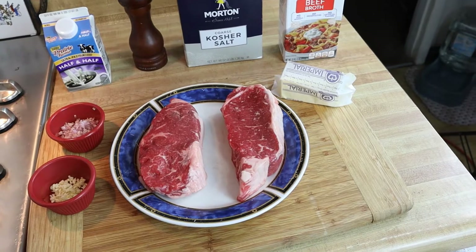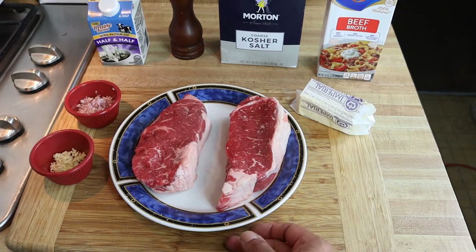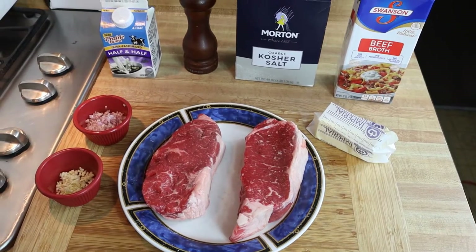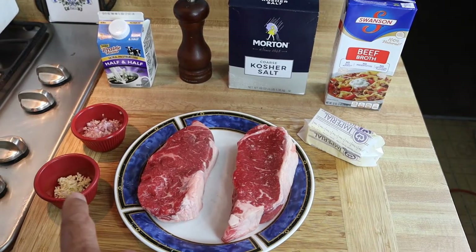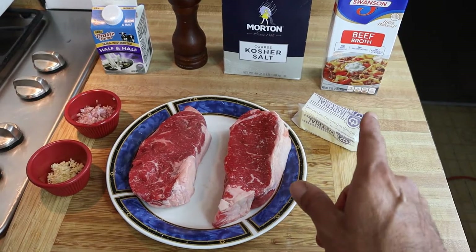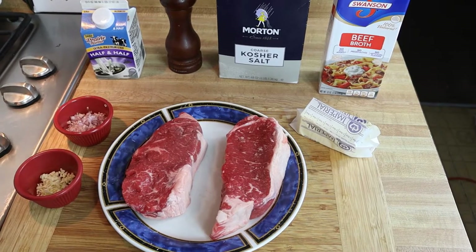Here are our ingredients for cast iron pan-fried steaks. I've got a couple of beautiful inch-and-a-half thick New York strips. I'll be using kosher salt and fresh ground pepper, minced garlic and minced shallots, some half-and-half and some beef broth for our pan sauce, and of course some butter. Let's warm up the cast iron and get these steaks rolling.